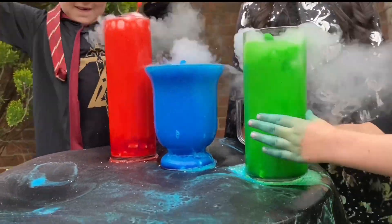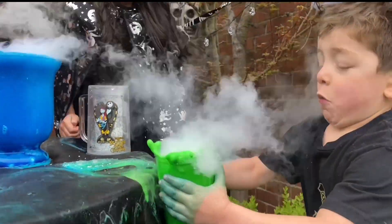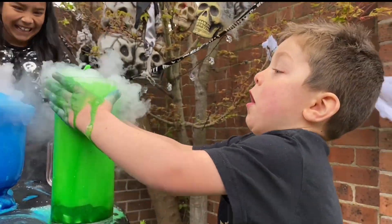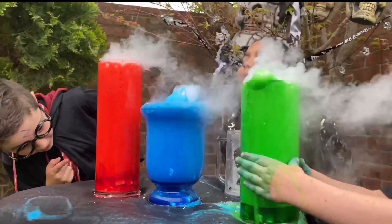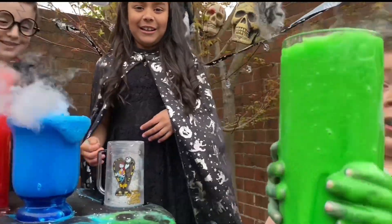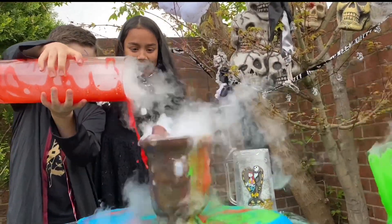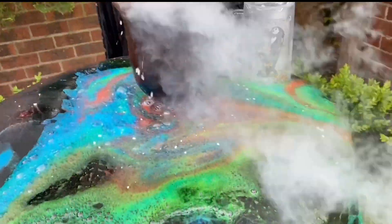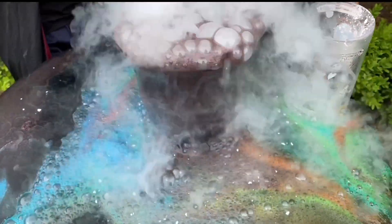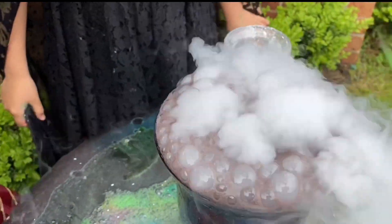I'm going to put dry ice. Watch Lucky No No! I'm going to tip it up. Oh my god! That's... it's a rainbow! It's a rainbow! It's metallic!